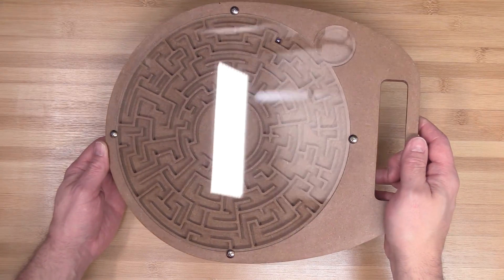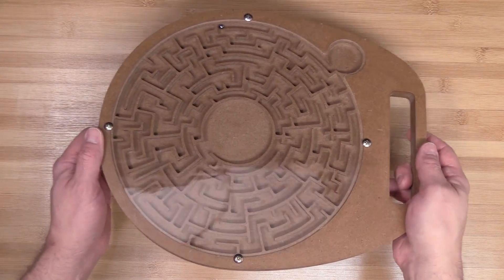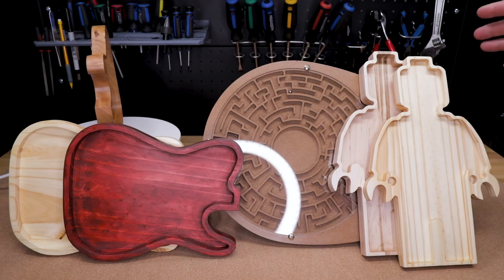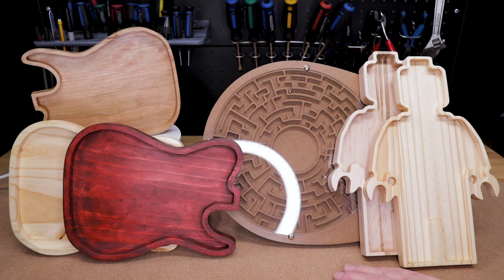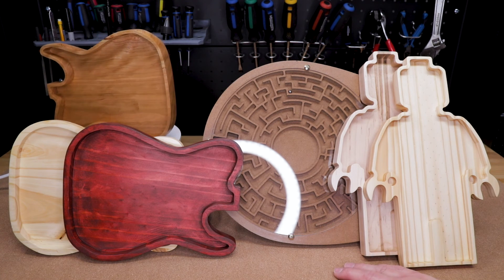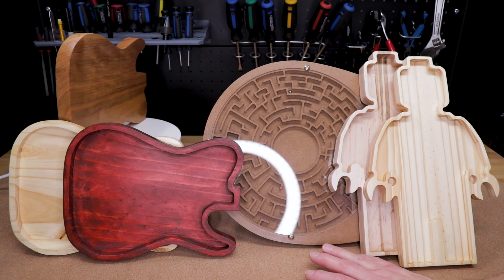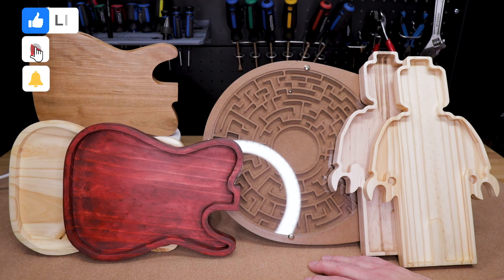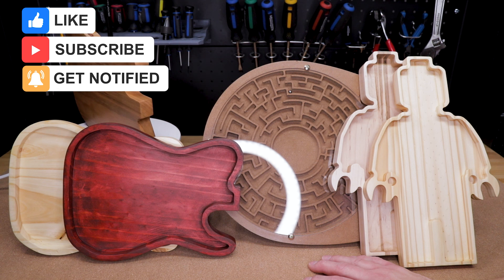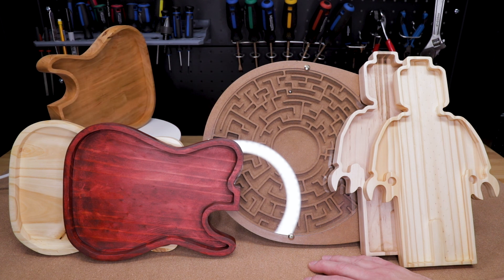Just like that, you've got yourself a functioning maze board game — I myself will be making a few more of these to give away as gifts. So there you have it folks, three more easy and fun CNC projects you can download for free. If you've liked this video please give it a thumbs up, leave any questions in the comment section below, subscribe to the channel, and hit that notification bell to stay updated on all my latest releases. See you all next time.